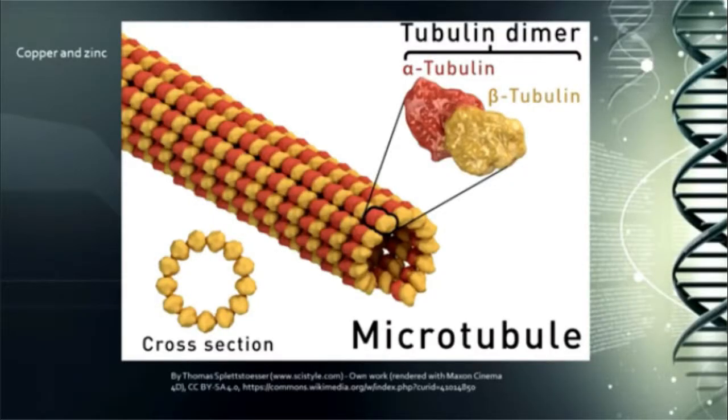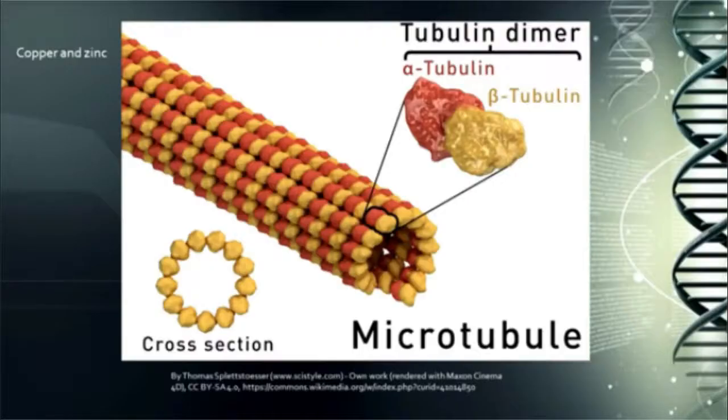Likewise, take a look at this: the microtubules are made of an alloyed compound called tubular dimers. The word dimer has the word 'di' in it — di means duo or two, twice. Two things paired up called tubulin A and tubulin B, these two dimers, these two proteins intermeshed together, rolled together like a helix form — rolled out together just like zinc and copper to give the microtubules their form and their strength.